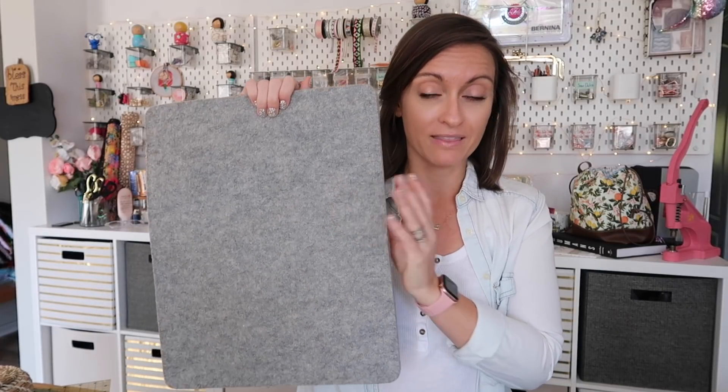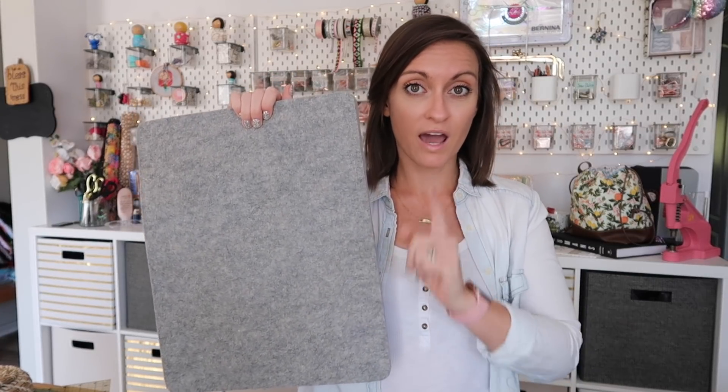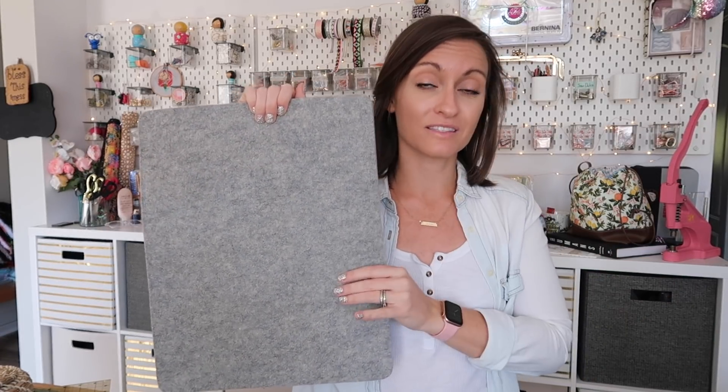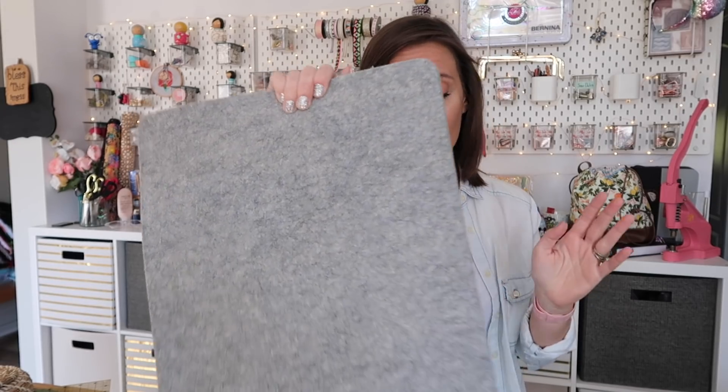I've only had problems ironing on these mats with one iron. I have seen some people say they have problems with the mats, but I've only had problems ironing on the Amazon mat with one iron, which pretty much destroyed my iron. I have ironed on this with all of my irons, so I don't know if it's an iron problem or a mat problem.